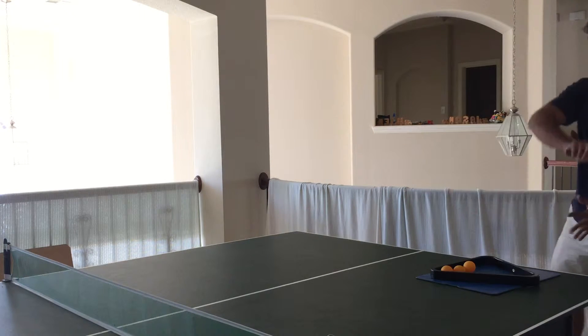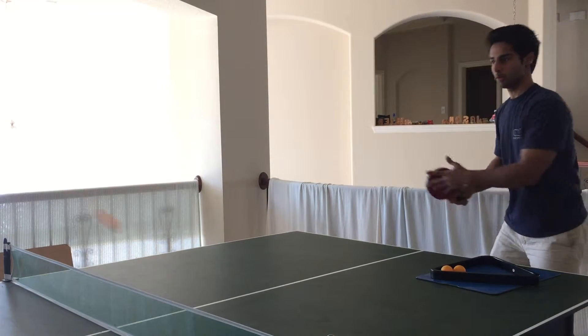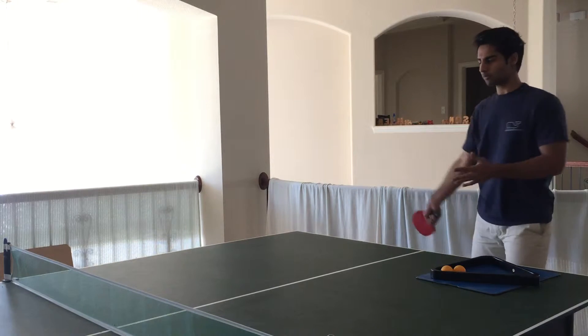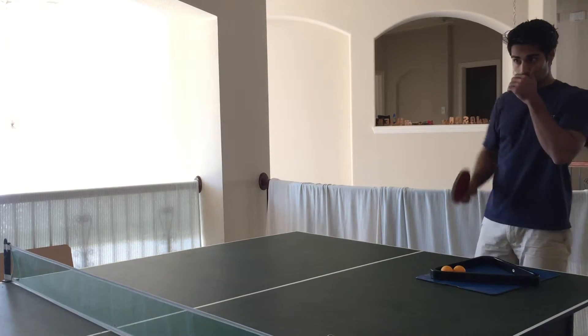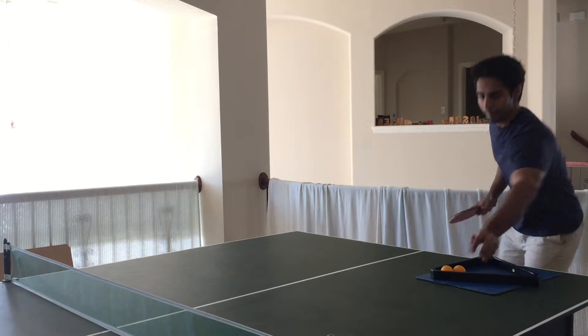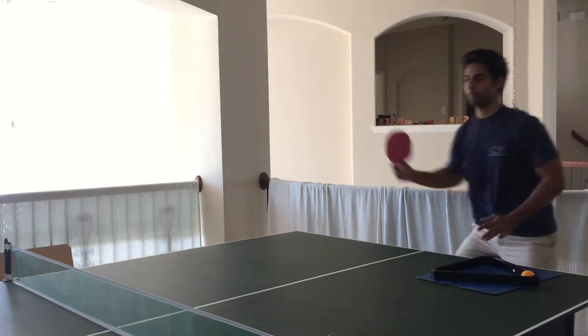So the forehand loop is one of the most important skills in ping pong. If you watch the professionals, basically 80% of their match is forehand looping. And this is where you see them just go crazy. They're gonna go under the table and loop. And this is what generates the most spin.